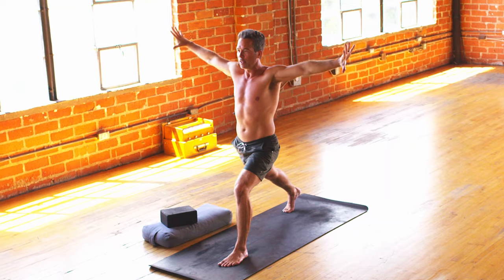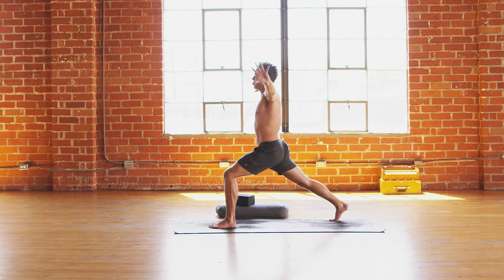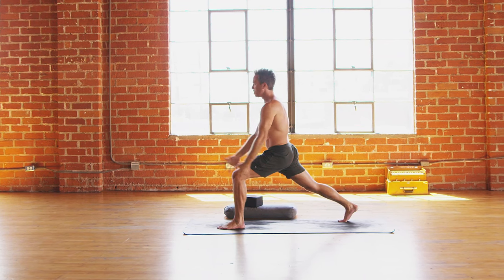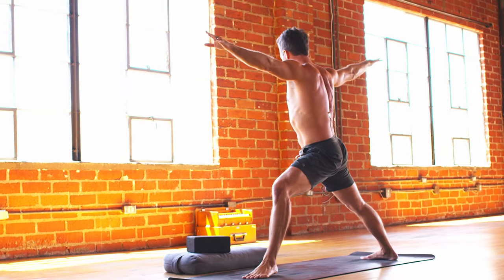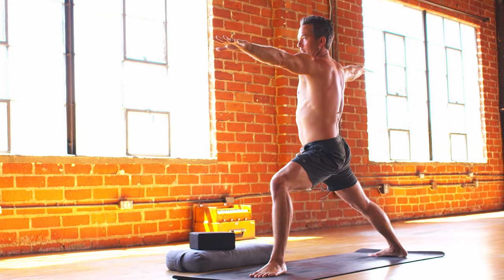Inhale, open out. Exhale, palms together. Inhale, round two. Exhale in smooth. Inhale, open wide. And exhale to the inside. Circle those arms up. Inhale, crescent. Turn that corner — warrior two pose. Get that alignment set.